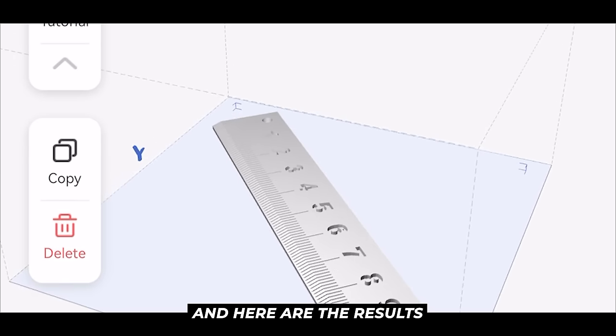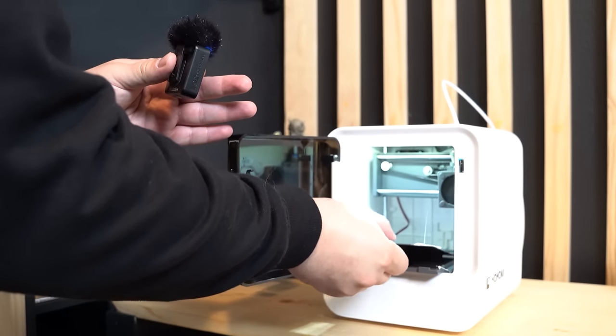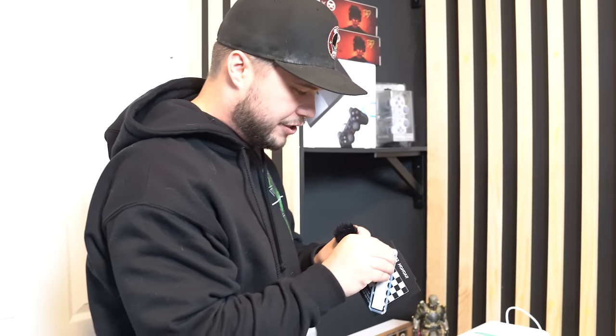So I pressed print now, and here are the results. It's been about an hour and we are all complete. Let's go ahead and take out our mold and see how it came out. Oh wow, it's magnetic! Moment of truth — let me go ahead and snap this bad boy off the plate and we'll see if it's functional.